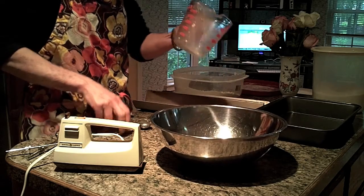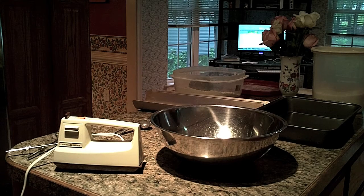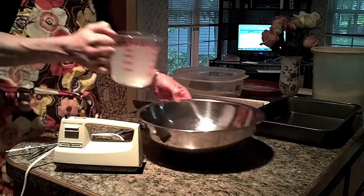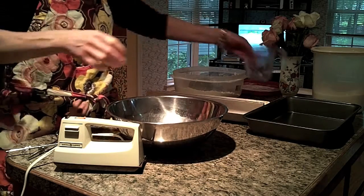Now I'm going to go over and get two more cups of warm water from the sink. It really is not hot, it's warm — because if it's hot you're going to kill the yeasty beasties, and you don't want to do that. So two cups of warm water.